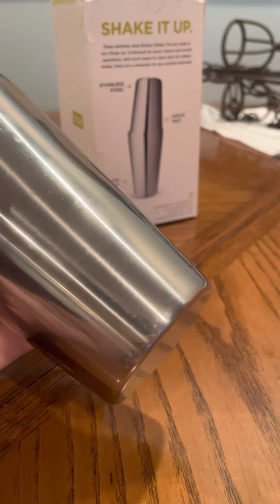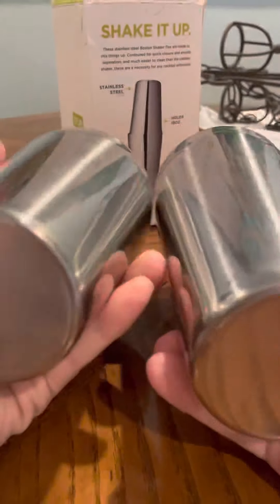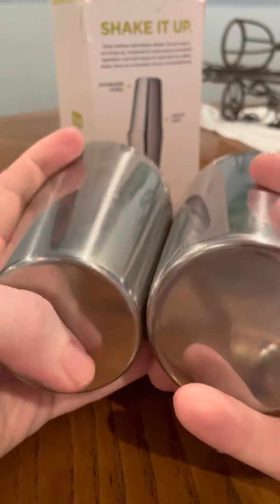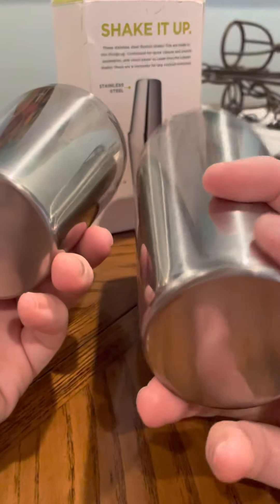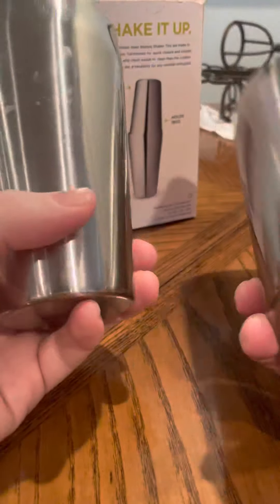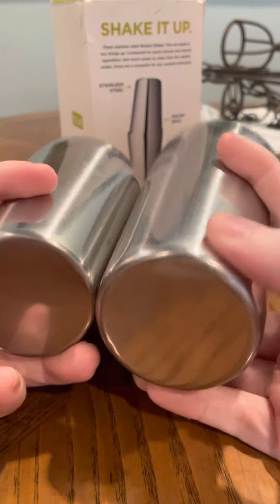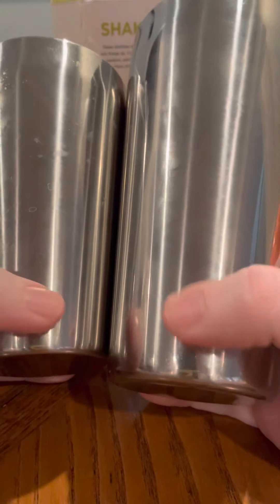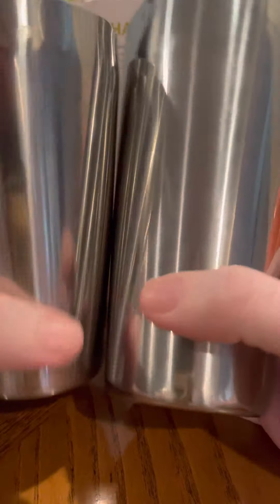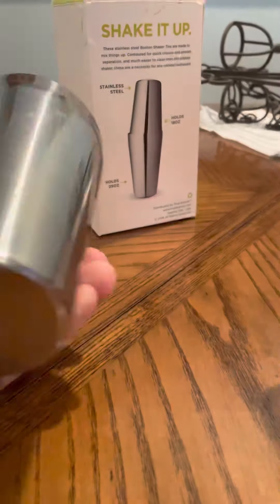It's perfect for new bartenders, old bartenders, someone just starting out. The bottoms are weighted perfectly. If you throw them up and toss them around trying to do tricks, the bottoms are not going to come off — you can see that. They all have a weighted bottom that's soldered on, and it feels very comfortable in the hands.